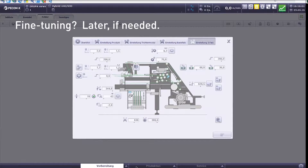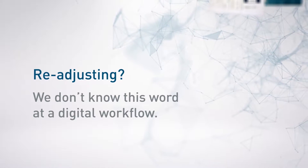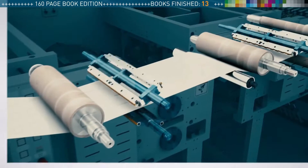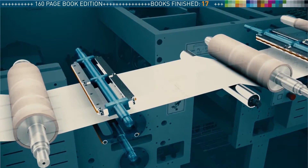The first 30 signatures, equal to 3 books, are produced. We can run 300 meters per minute now — the maximum speed. The press automatically handles all adjustments without any additional operating effort. We start to produce the 160-page book edition. The cross and longitudinal perforation is activated.